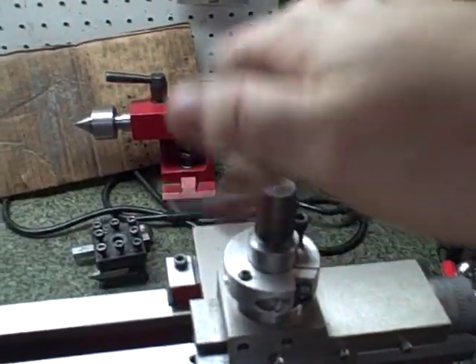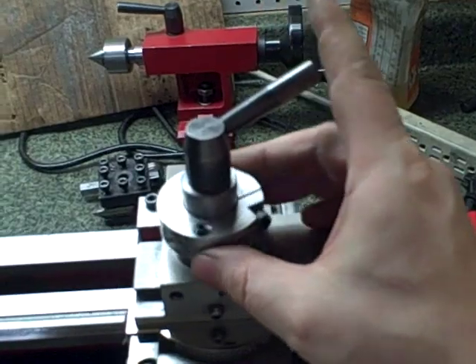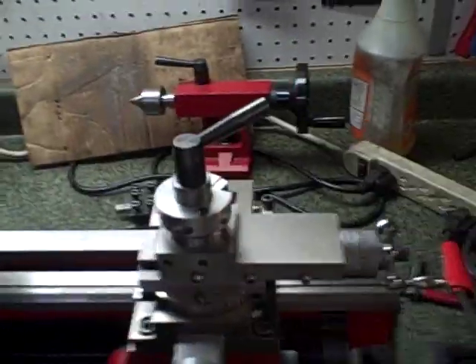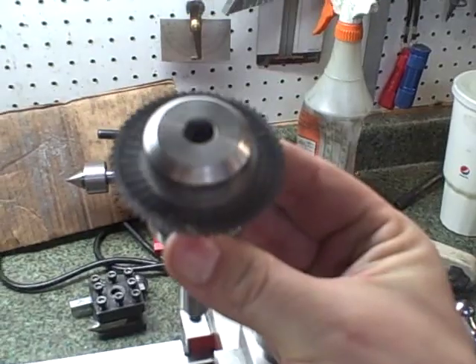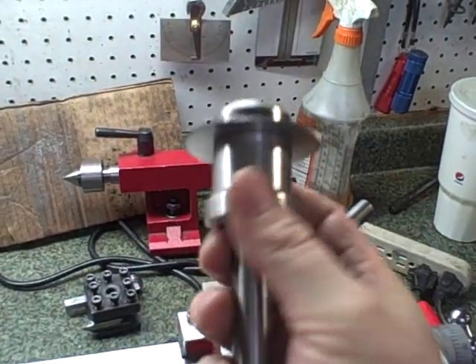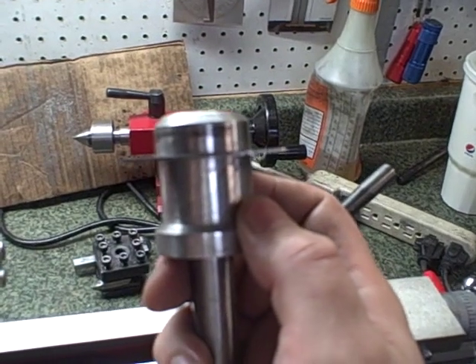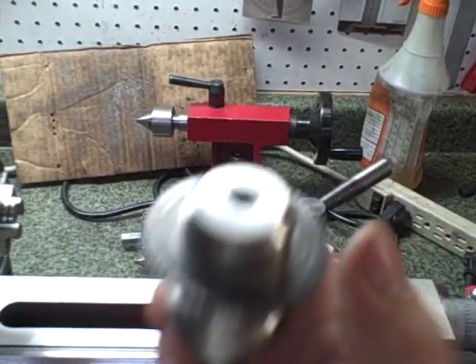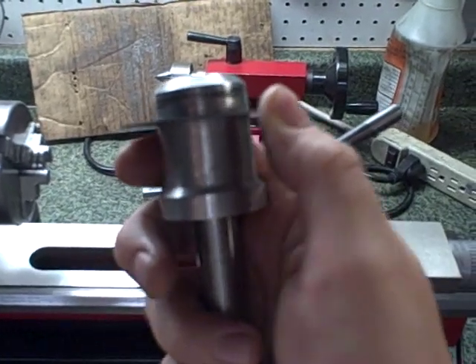I'm probably going to replace this with something a little more personalized, but it clamps beautifully. I used my homemade slitting saw to cut the slot. Let me show you my slitting saw — I don't think I've ever made a video of that. There it is. I made this about six or seven months ago and it works nice. This bit here — I was going to drill and use set screws to hold it on, but I bored it out well enough that it just pressed on and I don't think it'll ever move. The top cap is held on with a single Allen screw and it's been secure.